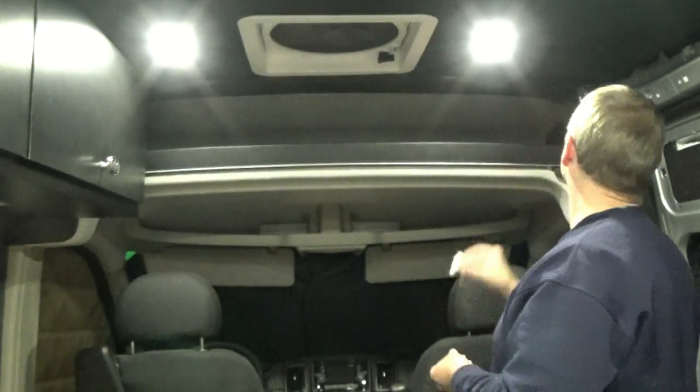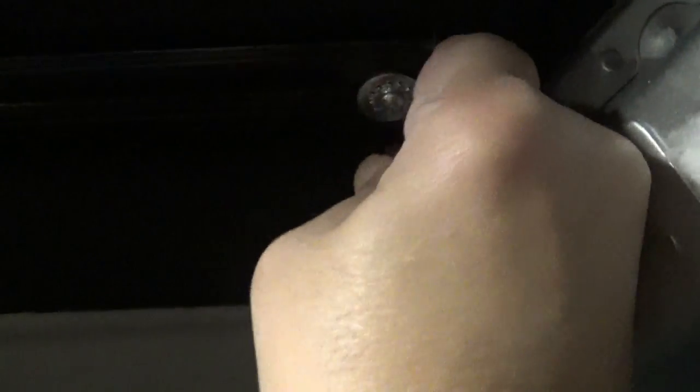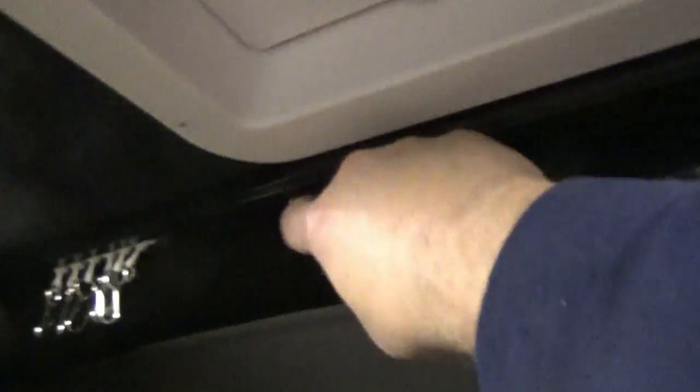All of our hooks are now in the track. On this side we just need to go ahead and install the end piece to keep the hooks from falling out. Let me unpackage the curtains — I'm using some blackout panels.